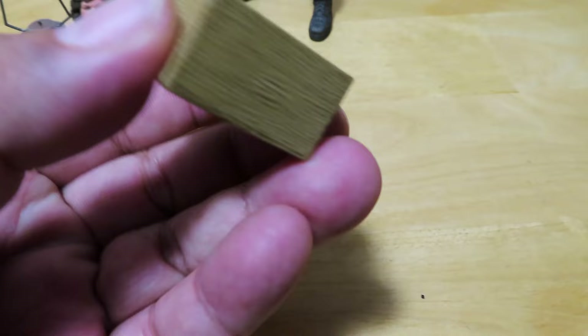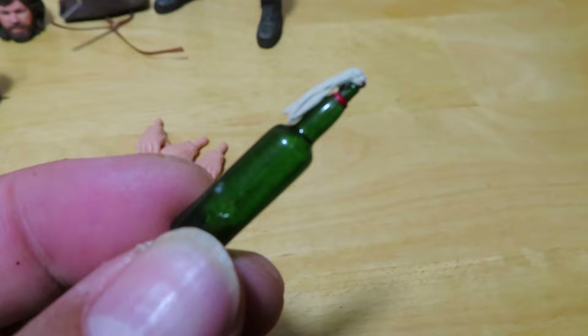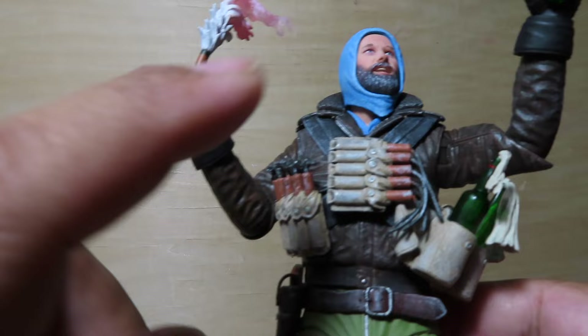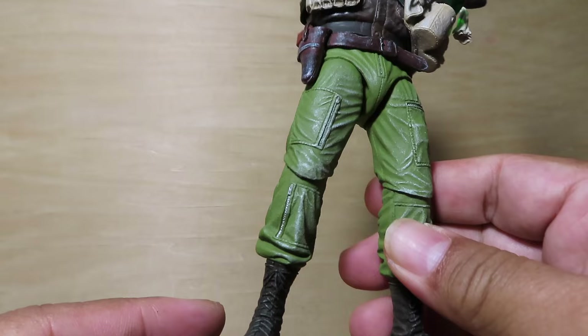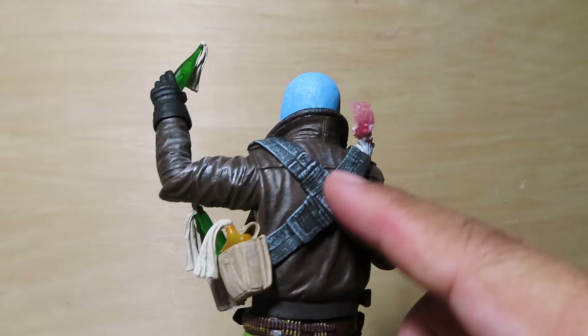Even the bottles are really cool. Just to give you guys a closer look at how far NECA goes with their details — looking at the figure itself, it's really cool but definitely could use a little more snow. You can see a little bit of white dry brushing throughout, but it's definitely not enough for me. I'm just going to splatter a lot of white paint all over this figure later on. The back is also pretty clean.